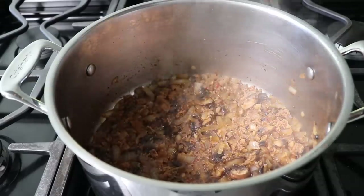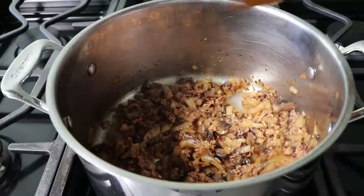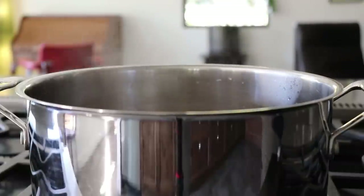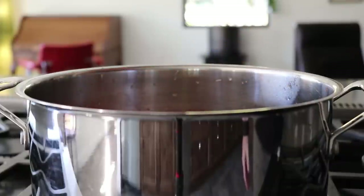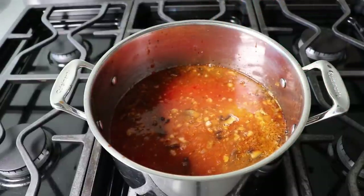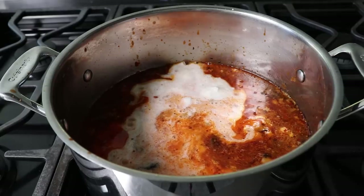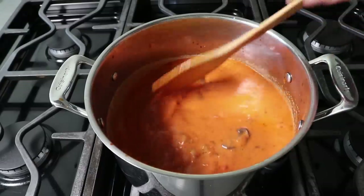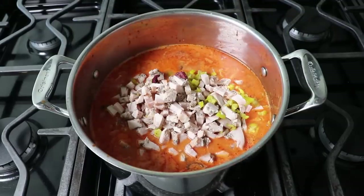A few minutes later the bottom of our pot should look like this. We'll immediately but carefully dump in a couple cups of chicken broth plus one jar of prepared pasta sauce — I'm using a nice marinara. We'll rinse that jar out with a cup of water and pour that in, then finish the liquids by stirring in a little splash of cream. We'll wait for this to come back to a simmer, and while we do, we can toss in our chopped up turkey with the peppers and olives and stir it in.